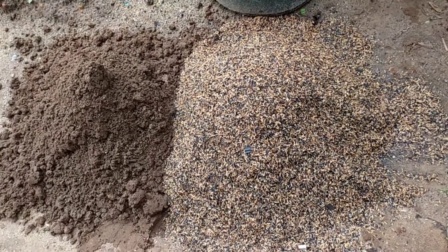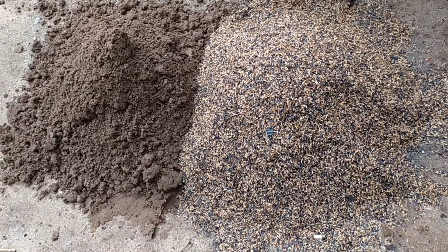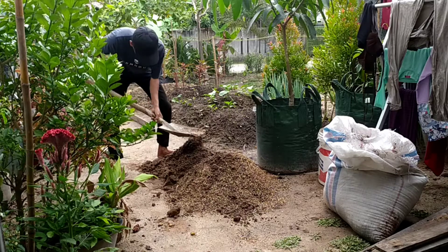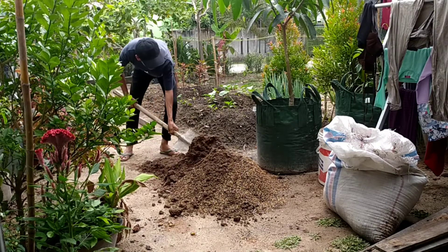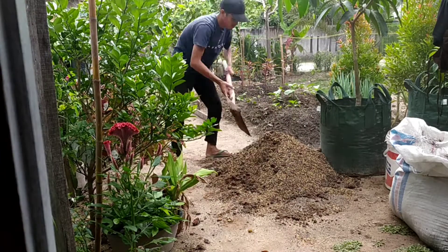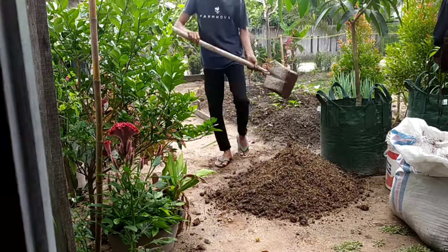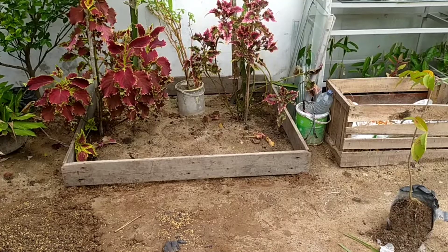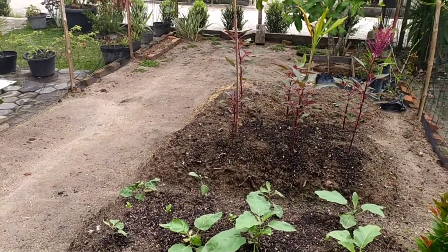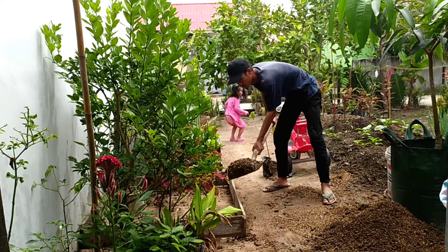The planting media I use is a mixture of soil and rice husks. It would be even better if you add compost. Next, I will fill this planting media into the raised bed.